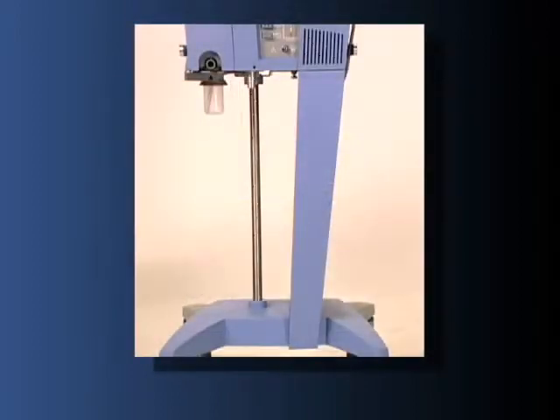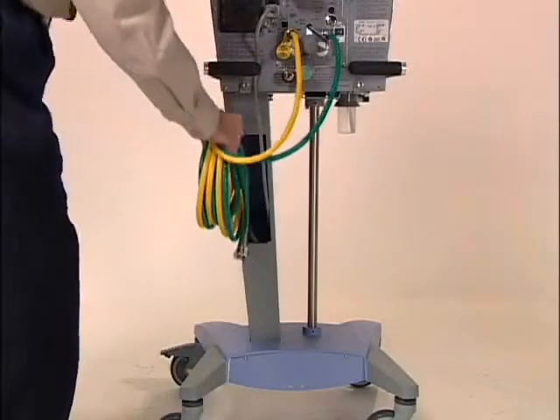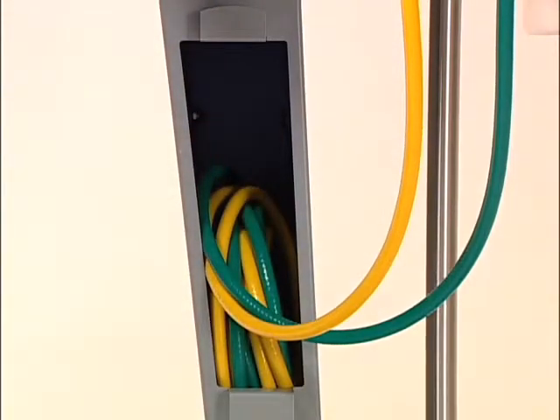Active humidification systems can be attached to the pole portion of the cart with a standard pole mount. High-pressure gas hoses can be conveniently stored in the rear compartment of the comprehensive model cart.